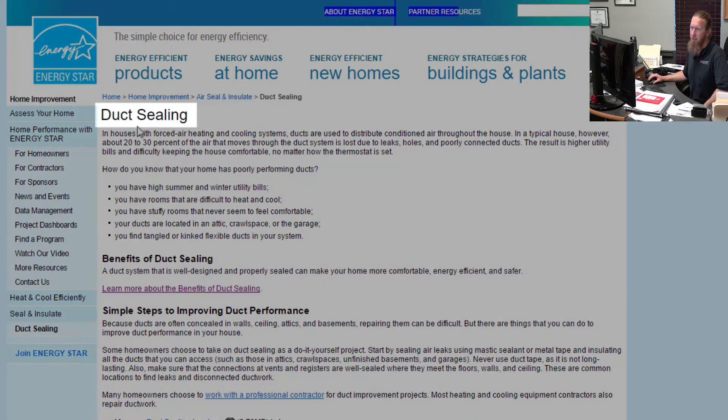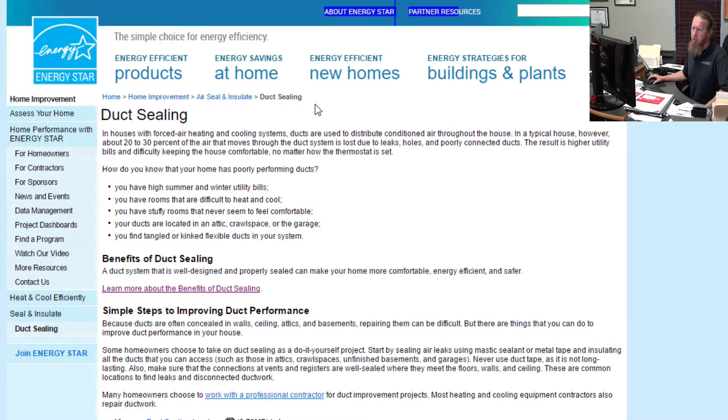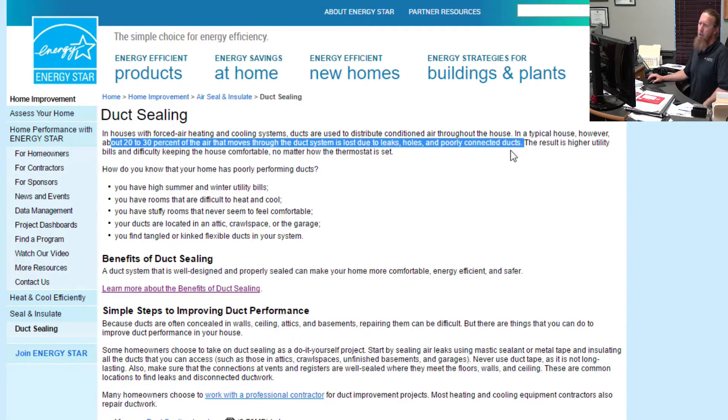I want to talk to you about duct sealing today. This is a great DIY project that you can try. About 20 to 30% of the air that moves through the duct system is lost due to duct leaks. That is huge. Imagine that for every dollar you spend on cooling your home this summer, you could be losing 20 to 30 cents of that dollar in the attic or in the crawl space.